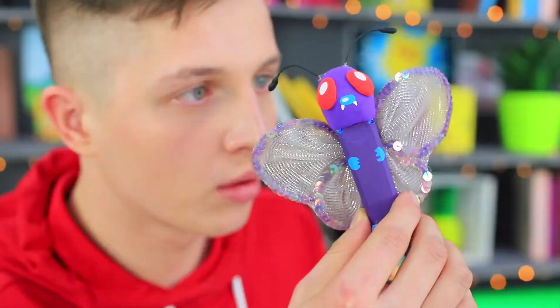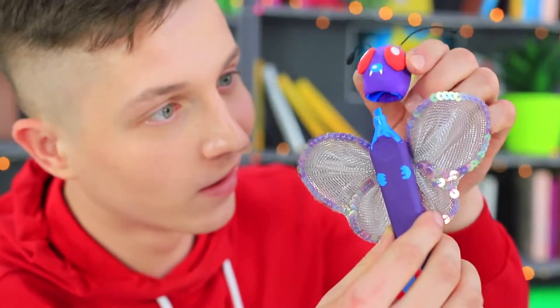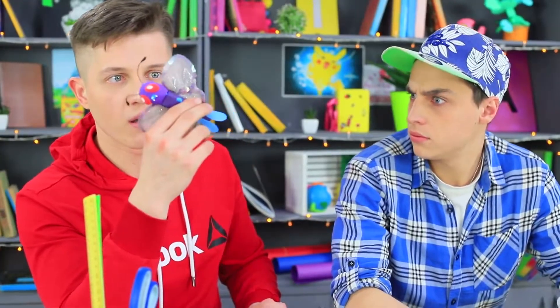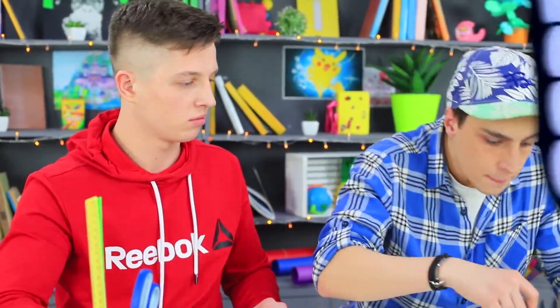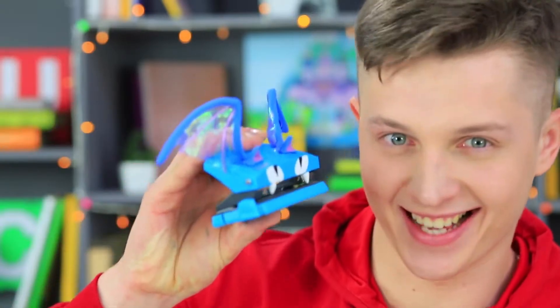Ben is a huge Pokémon fan! His dream is to become a Pokémon Master Trainer! And this Butterfree is such a great catch! The most amazing thing is that the secret power of this Pokémon is the marker hidden inside! Ben has never seen such a rare Pokémon before! A real Pokémon Trainer always brings little Pokémon along everywhere — even to school!